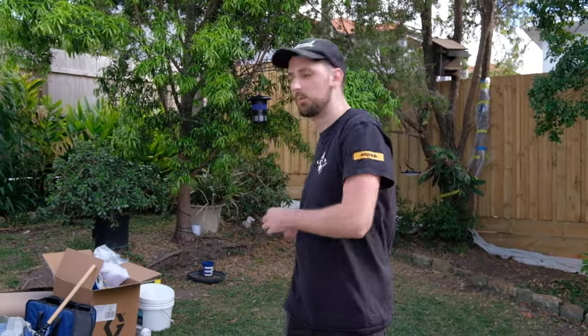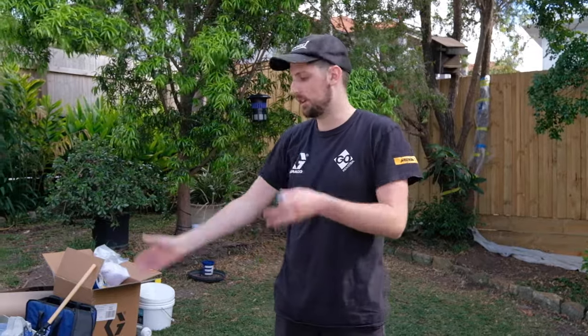Good morning, Jacob from Go Industrial, hope you guys are going well. Today we're at a beautiful property in Morningside and we'll be running you through spraying stain on a fence to get you guys a bit of an idea as to how quick and how easy it is to get it all set up.